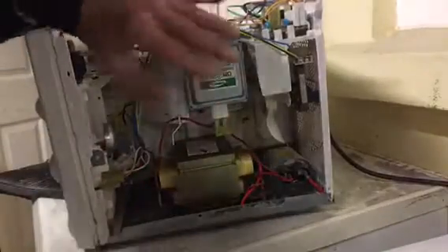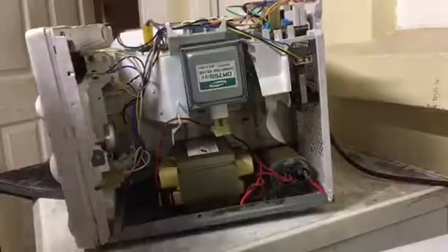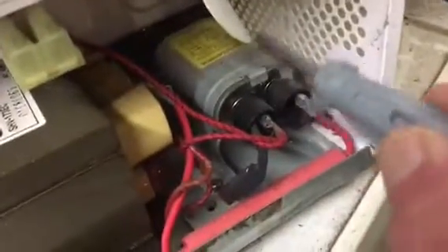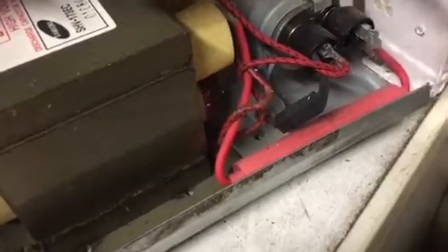Don't ever turn one of these on because the magnetron is an extremely dangerous item to mess with. When we look inside here, we've got the mains lead coming in and it goes into this module here which has got fuses and resistors in it. But something I want to draw attention to immediately is this item here — even when it's unplugged, this is a very dangerous item. These microwaves store a charge across the terminals — it's a very powerful charge. You can discharge it but you'll get a big flash and a bang, or you can put a resistor across it.